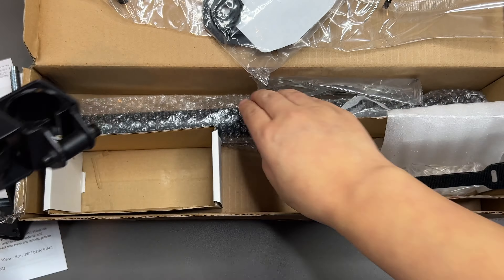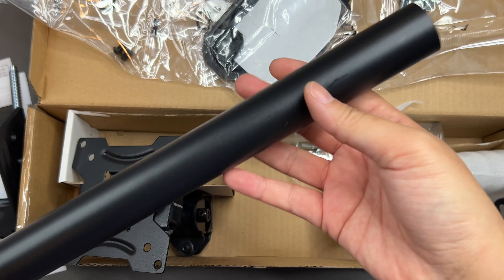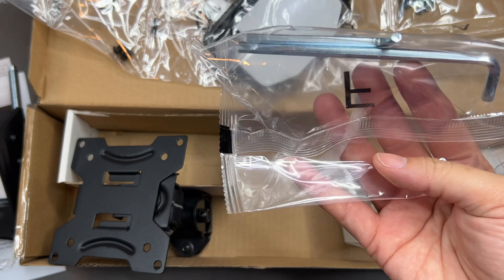It also does have some tilting and swivel side to side, so it's a really great mount so far, and it didn't take me very long to put it together.